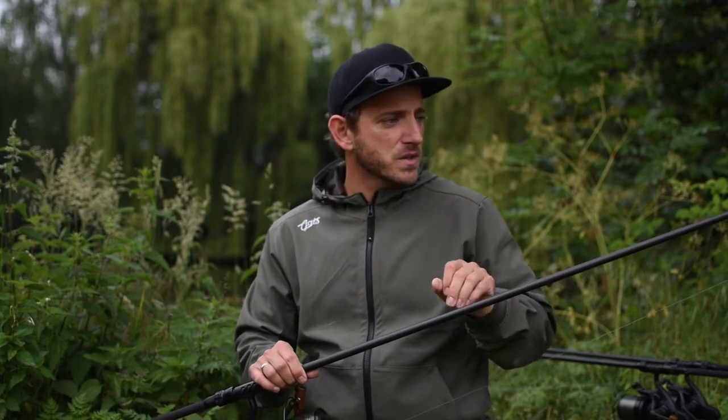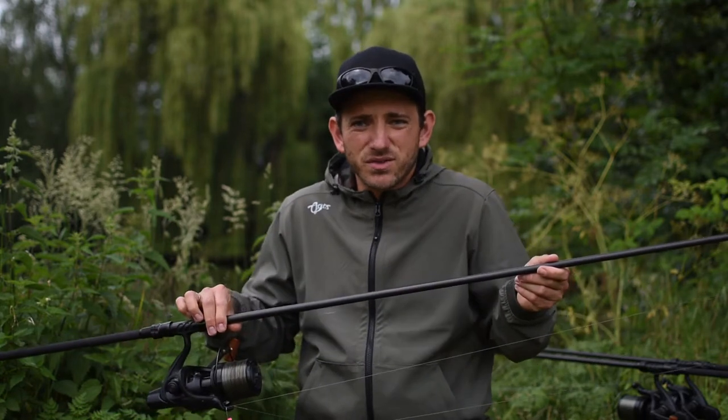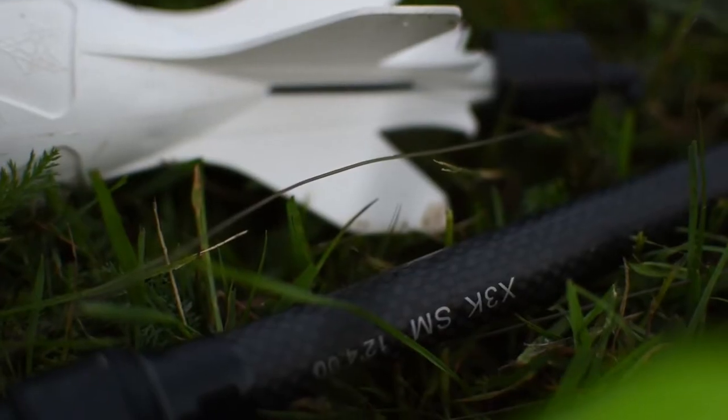And because of this it is possible with this rod to also cast very, very far and very precisely. At the same time it has a backbone that works beautifully when pressure comes on — when we are fishing at close range or also from a boat. So essentially a rod that does everything: short distances, long distances — a perfect all-round rod.